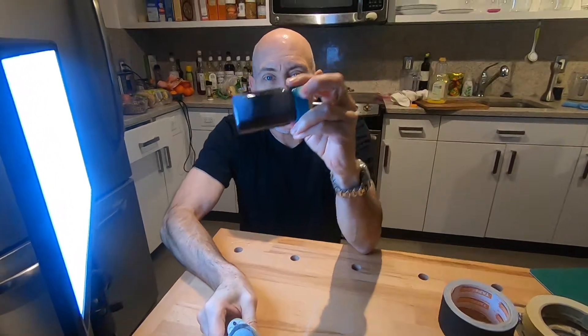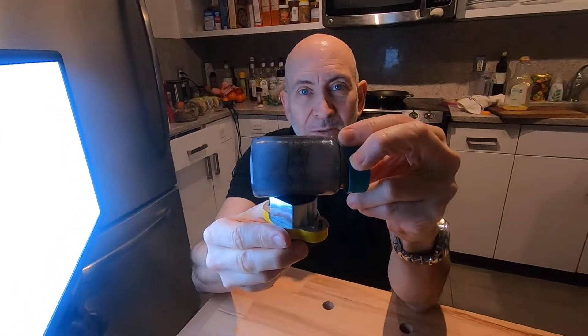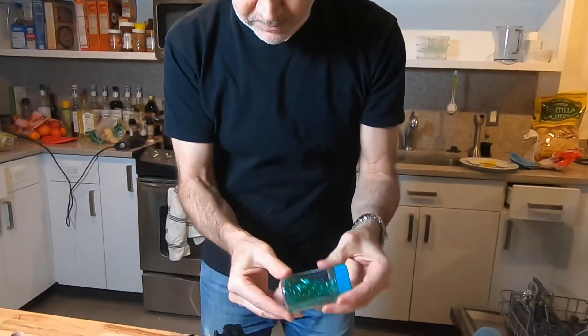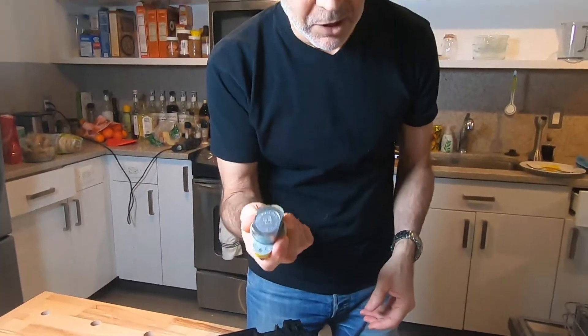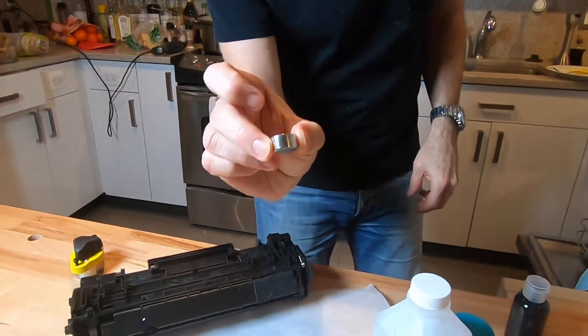Hi, I'm David Siegel and today we're doing a fun experiment with magnets that you can do at home. You're gonna need some alcohol, a good tight clear bottle, wax paper, a toner cartridge, and a good magnet. This is a 150 pound magnet, but if you have a strong neodymium magnet like this that's fine, and if you have two that's even better.